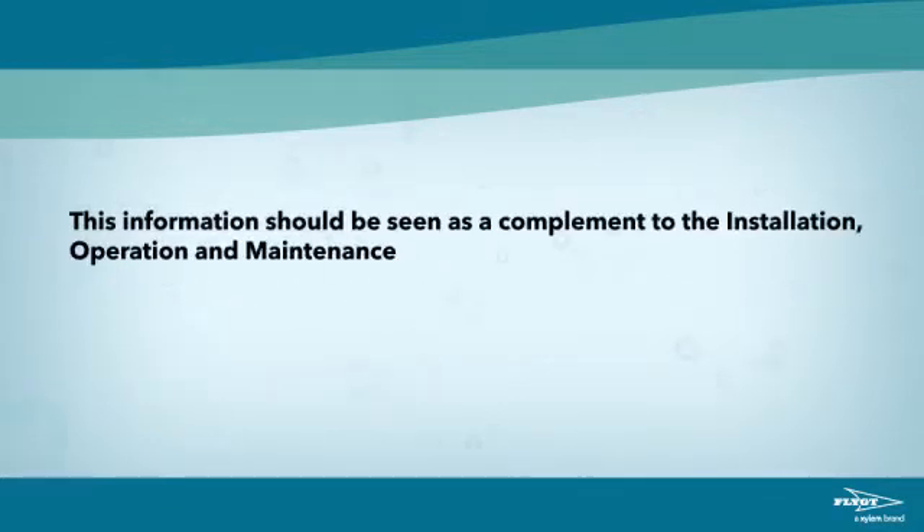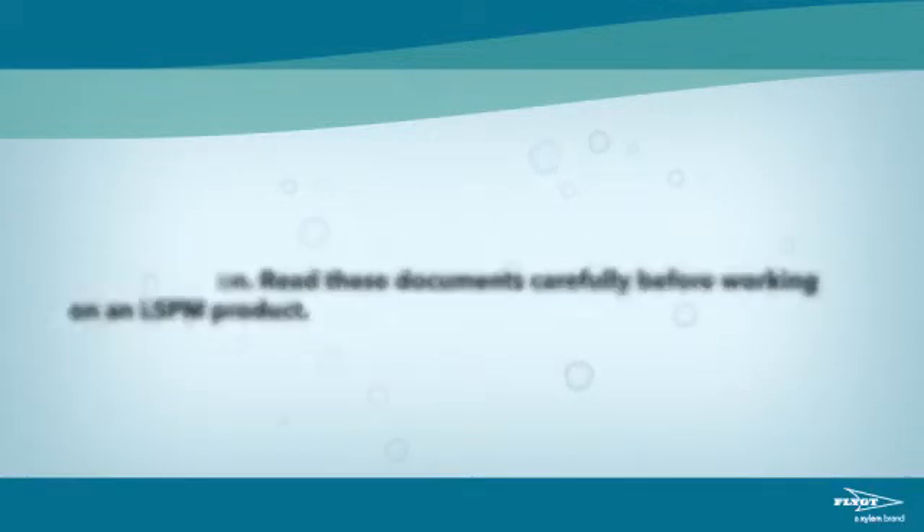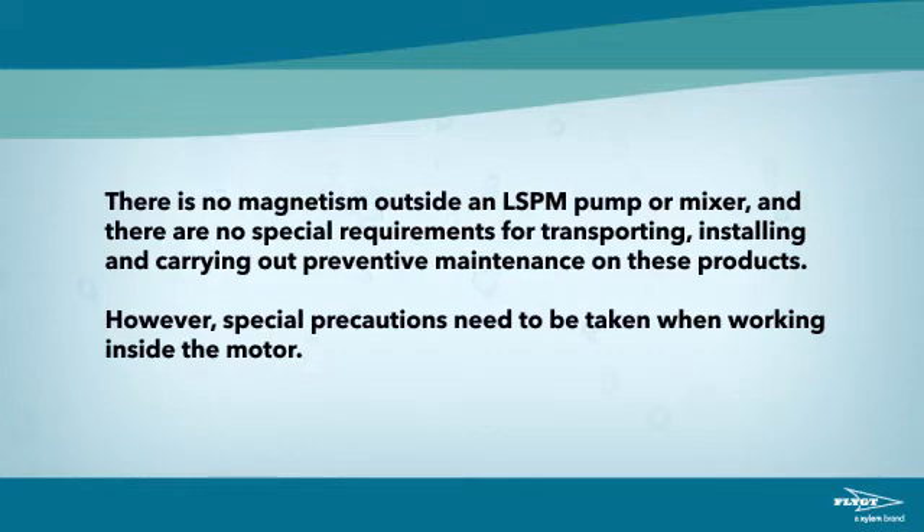This information should be seen as a complement to the installation, operation and maintenance (IOM) and service and repair documentation. Read these documents carefully before working on an LSPM product. There is no magnetism outside an LSPM pump or mixer, and there are no special requirements for transporting, installing and carrying out preventive maintenance on these products. However, special precautions need to be taken when working inside the motor.